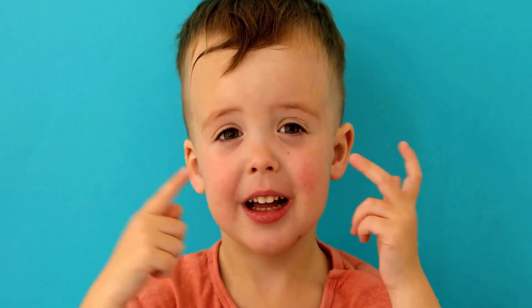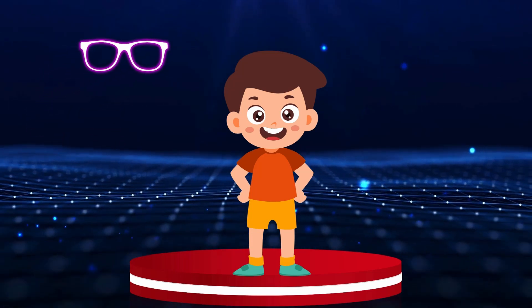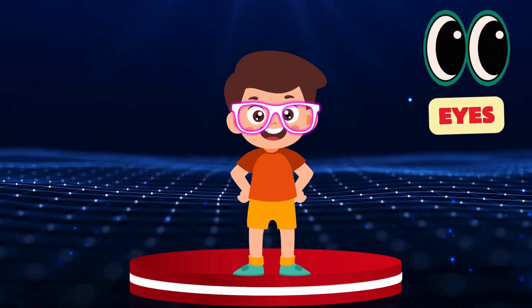Eyes. Where will these glasses go? Hmm, on the eyes! Eyes.